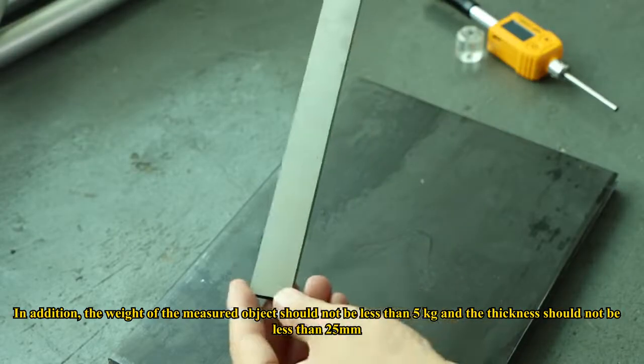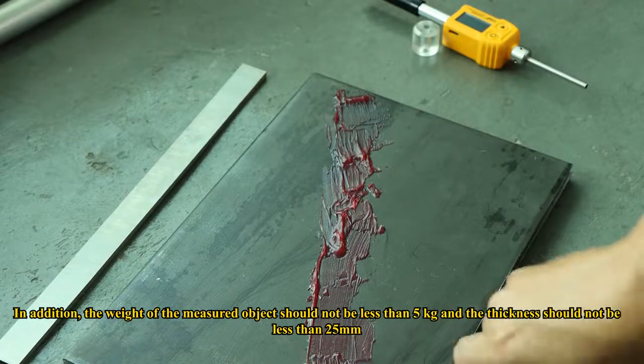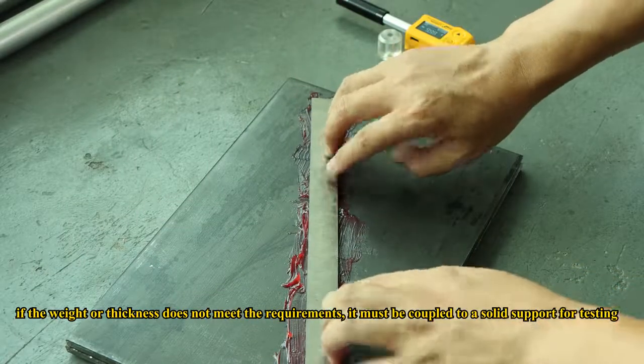In addition, the weight of the measured object should not be less than 5 kg and the thickness should not be less than 25 mm. If the weight or thickness does not meet the requirements, it must be coupled to a solid support for testing.